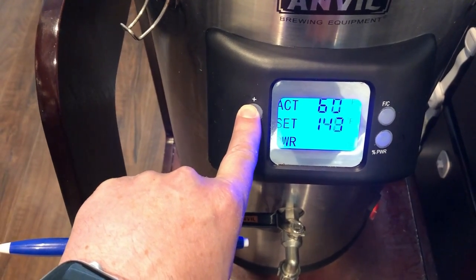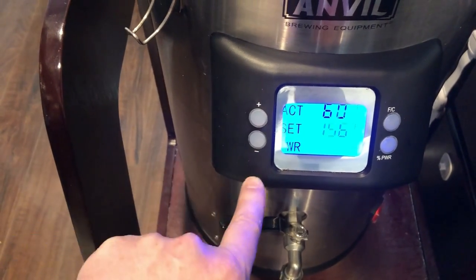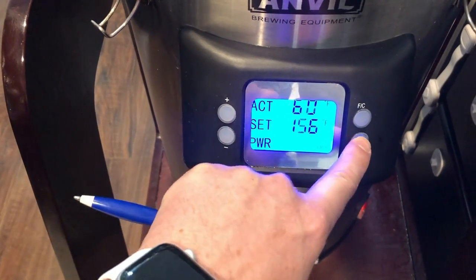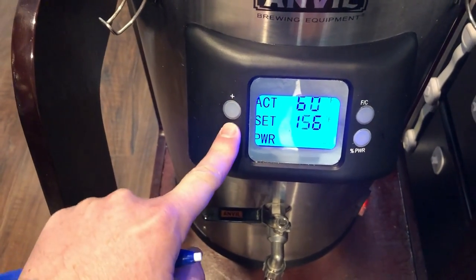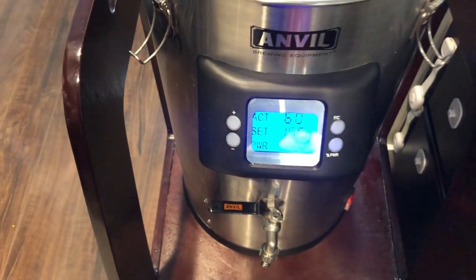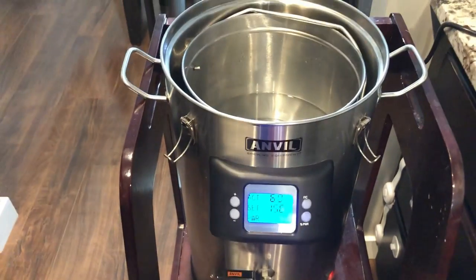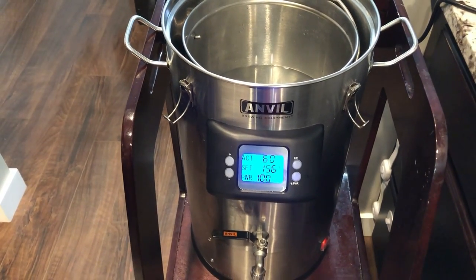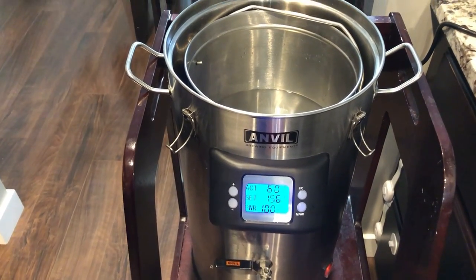We're going to take the temperature up to about 156°F and set the power to 100%. That's going to take a little while — started that at 9:18 a.m., heating up the three gallons initially.